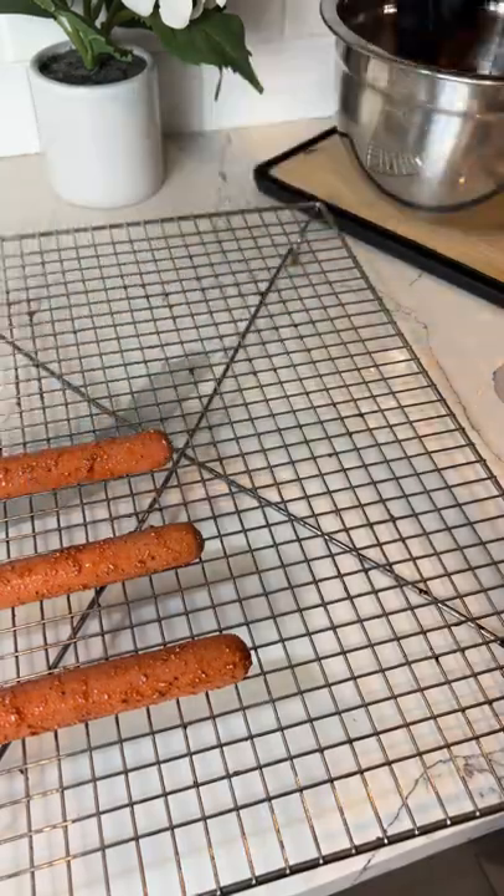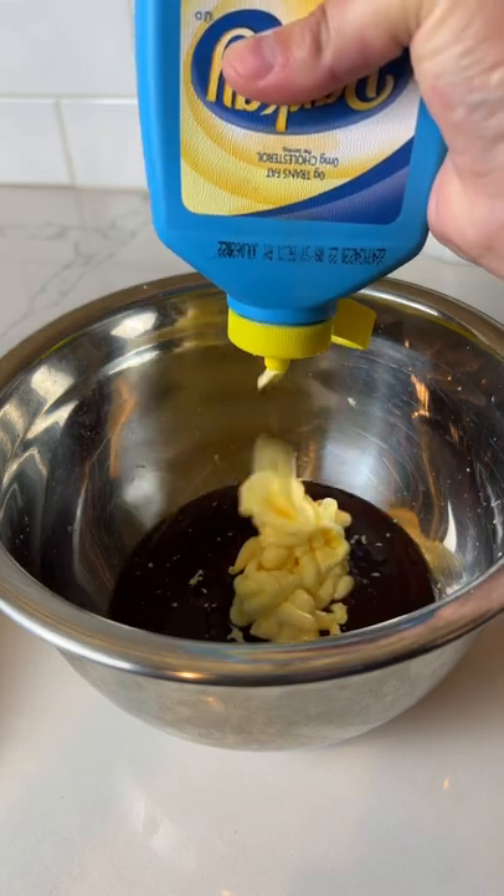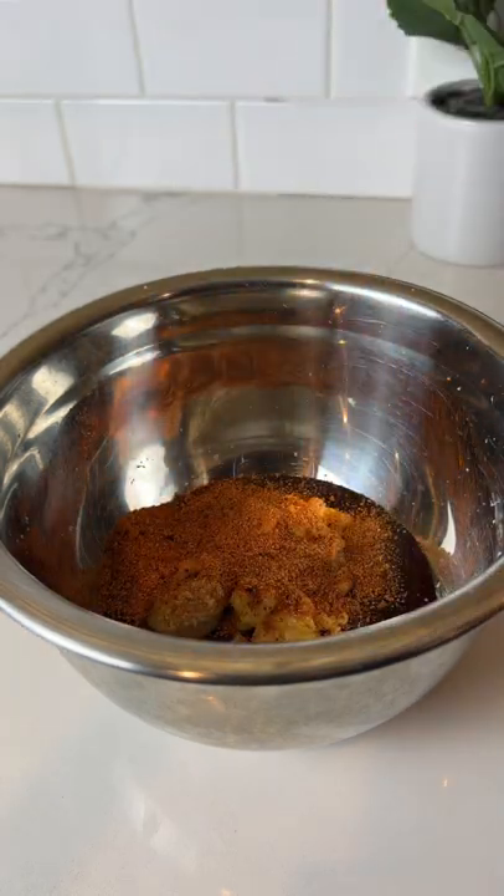Now they're going on the smoker at 250 degrees. In the meantime, grab a bowl and mix together some barbecue sauce, butter, and a little more barbecue rub.